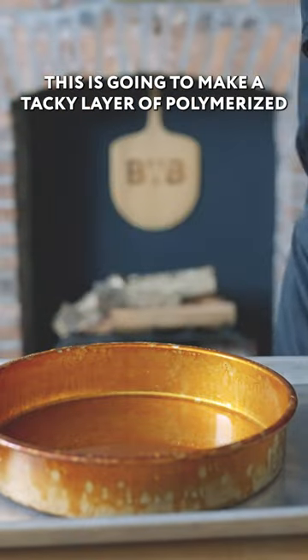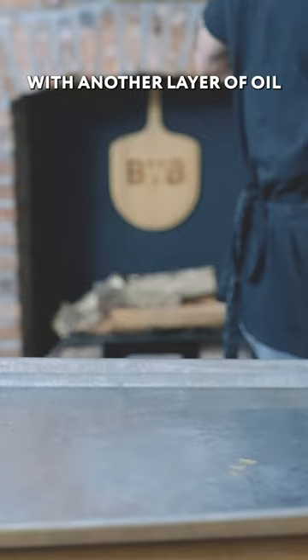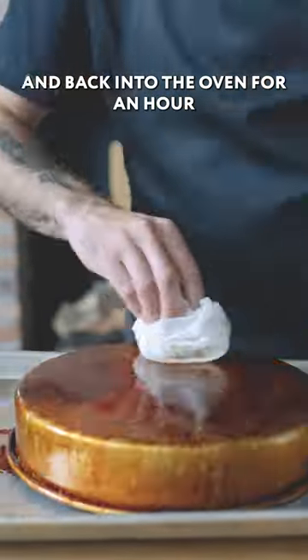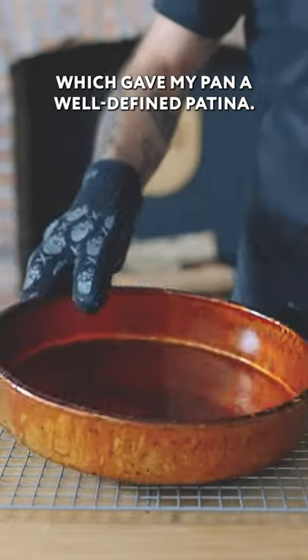This is going to make a tacky layer of polymerized oil on the outside of the pan. While it's still warm, hit it with another layer of oil and back into the oven for an hour, repeating as necessary. I went for four coats, which gave my pan a well-defined patina.